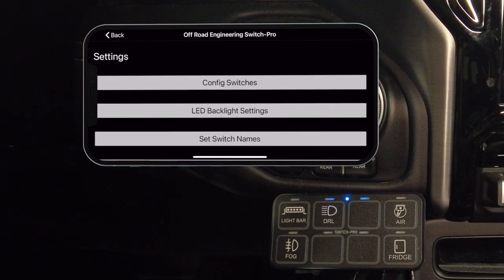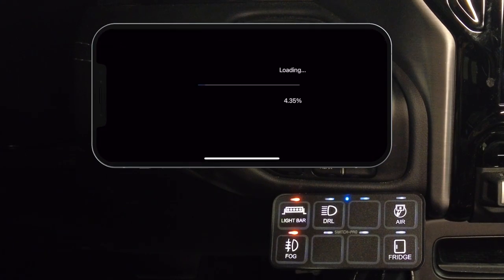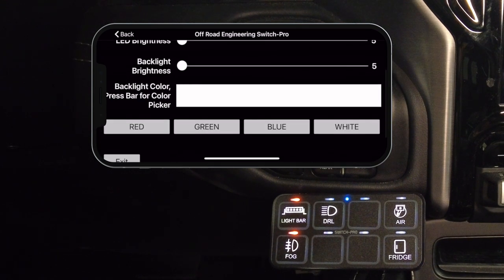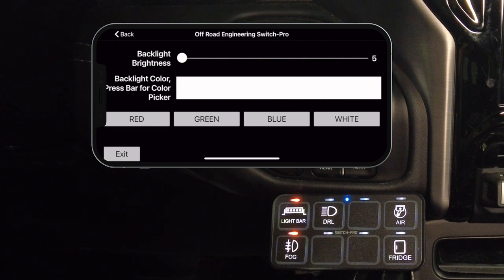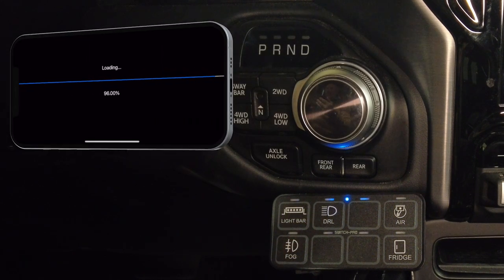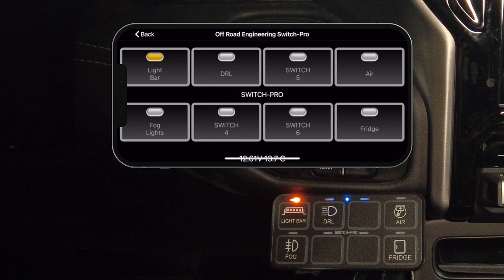I took a couple of minutes to program the Switch Pros on my phone. Let me show you some of the things you can do. You can change the backlight options to match your interior — red, green, blue, white, or you can pick a custom color. You can also use the app on your phone to turn things on or switch them off.